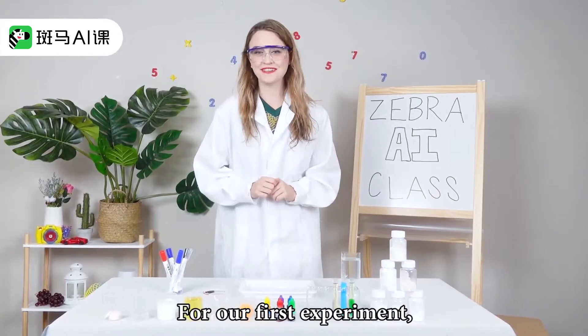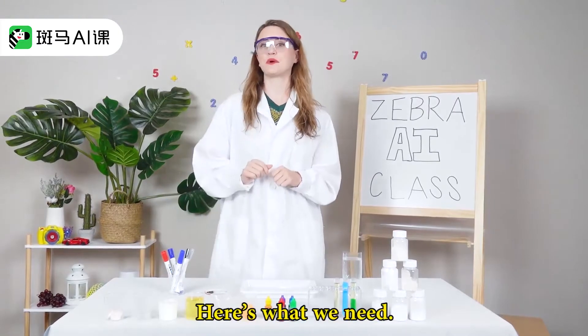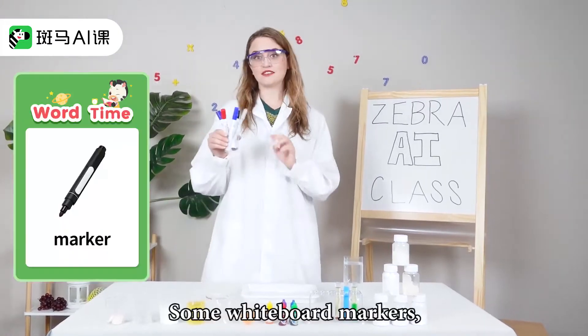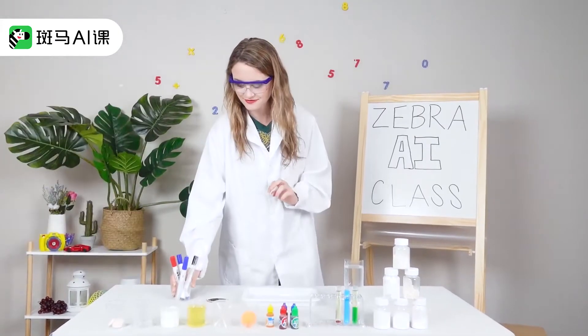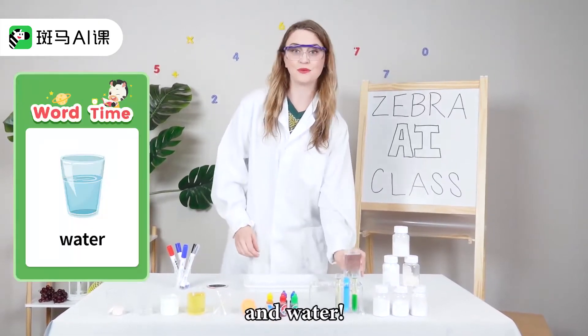For our first experiment, we'll magically make some jellyfish come to life. Here's what we need: some whiteboard markers, a mirror, a tray, and water.